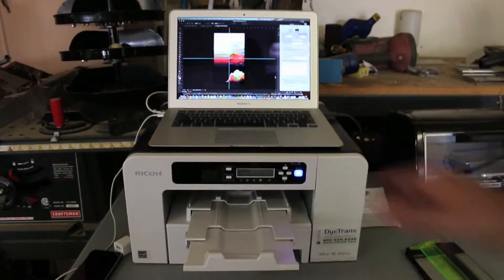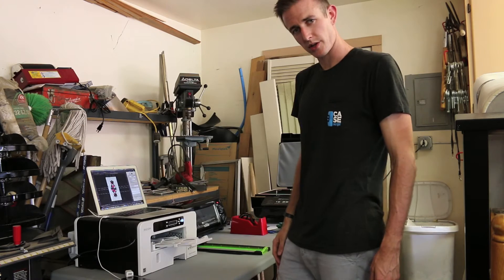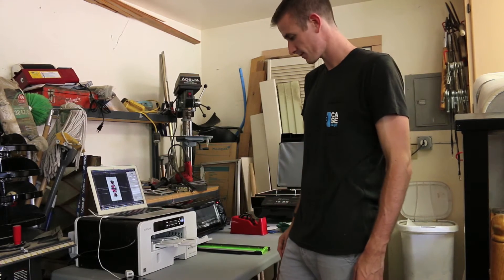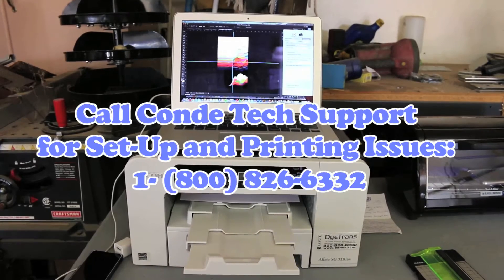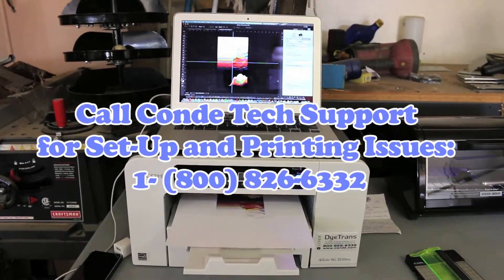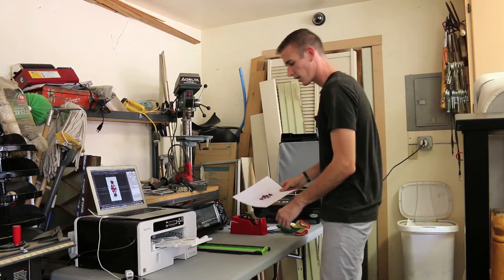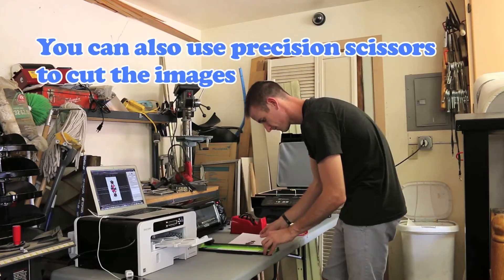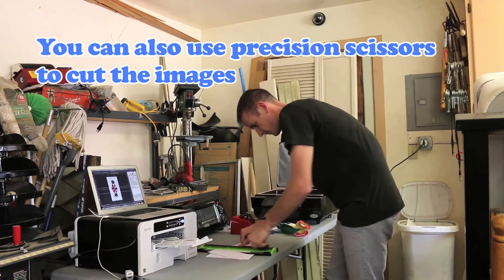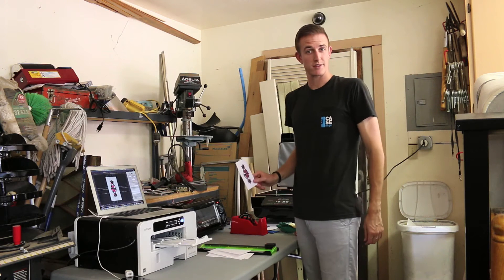First, you're going to open up the image in Adobe Photoshop and print it out using our Ryobi 3110 sublimation inks. Then move over and cut the image out. Now you're ready to place it onto a blank case.